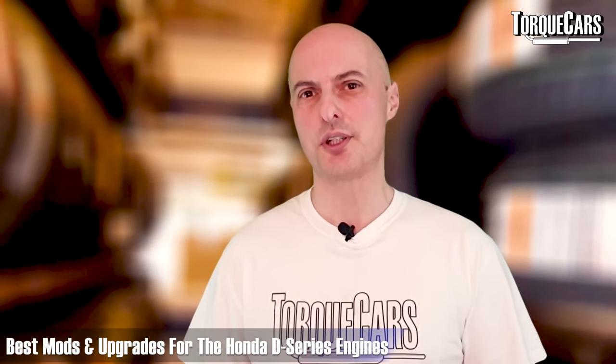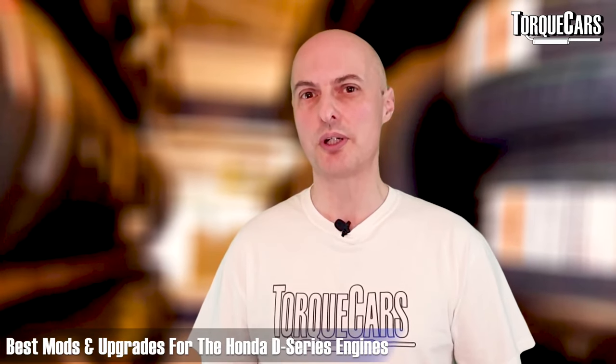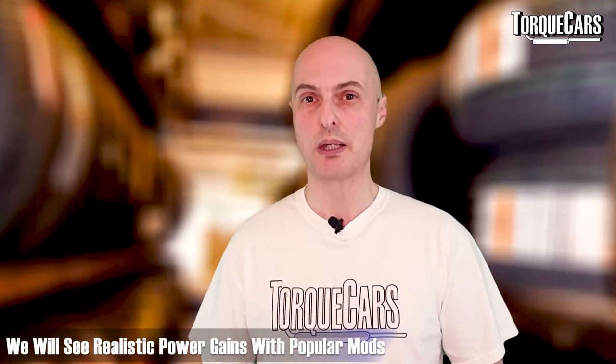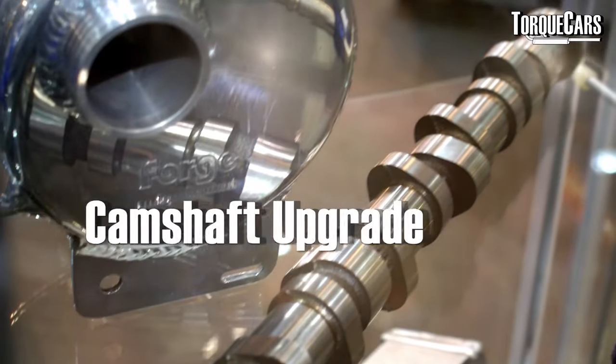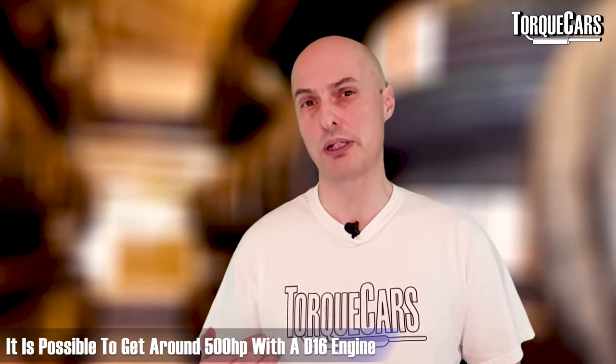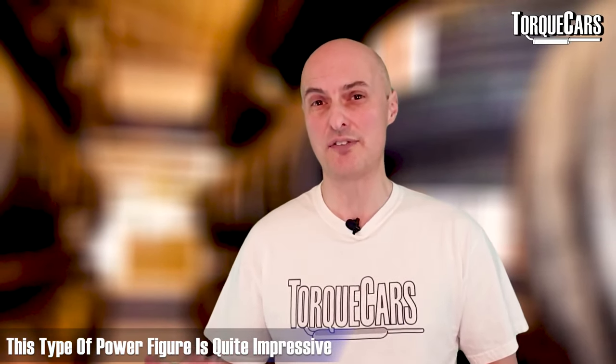We're going to look at the best mods and upgrades for your D-series to help you spend your money wisely, with a realistic view on power gains. Whatever engine you start with has a big bearing on your approach to tuning. On most D-series engines without VTEC, a camshaft upgrade is probably the single biggest thing you can do. It's actually possible to push D16 engines to around 500 horsepower, but the only way of achieving those high power gains is to add forced induction.